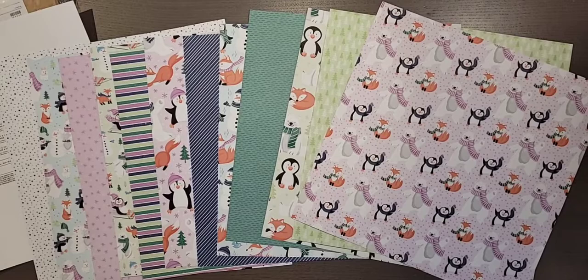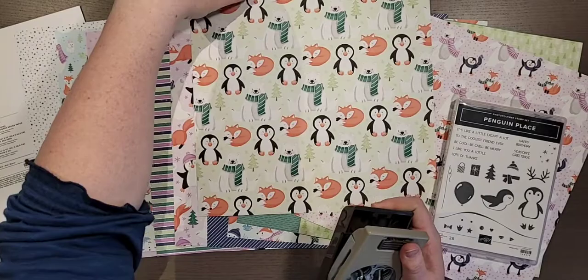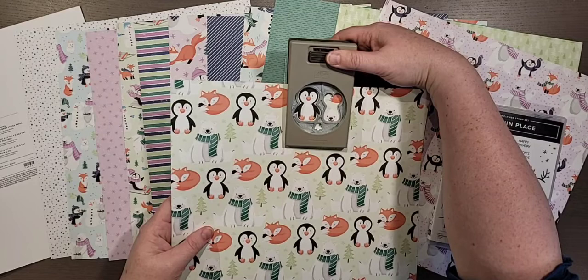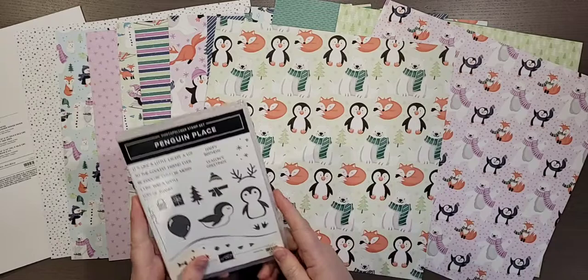This designer paper coordinates with this stamp set. We may have to cut out some strips, but looky — this punch right here will punch out the penguin in the designer paper, which is pretty awesome. You do have to hand-cut the polar bear, the fox, and the trees, but the penguins can be punched. I love when that happens! And then you can add little accessories to the penguin as well.